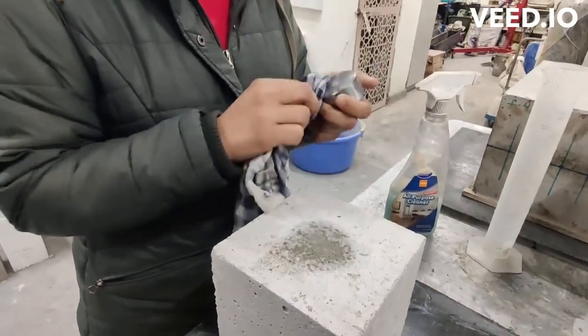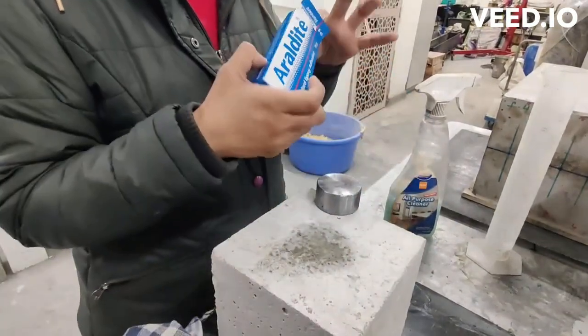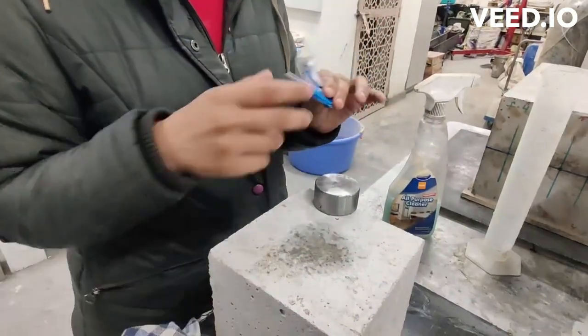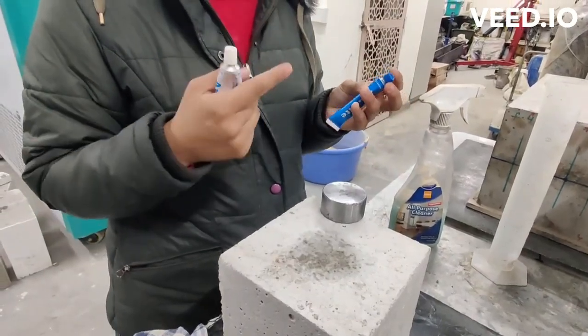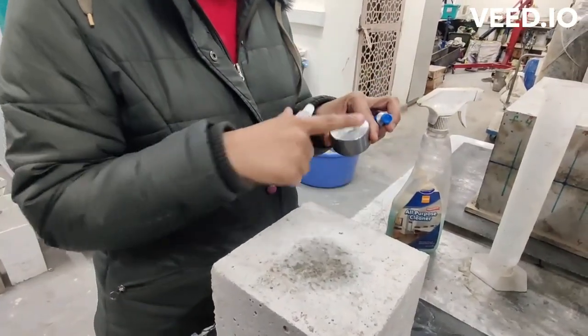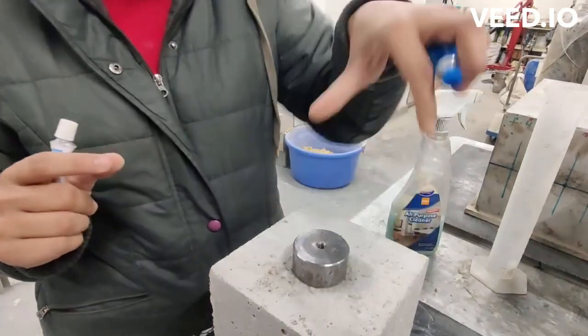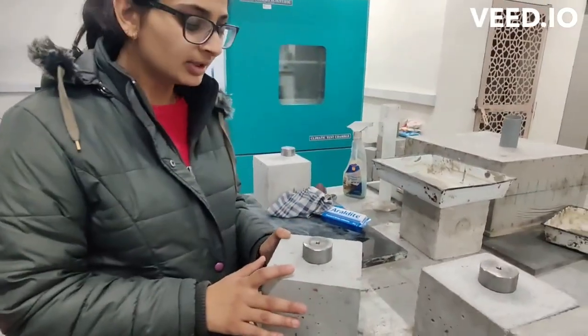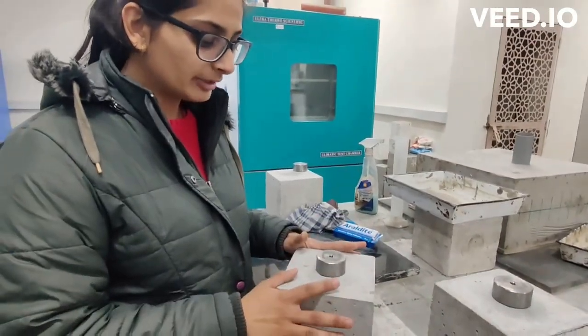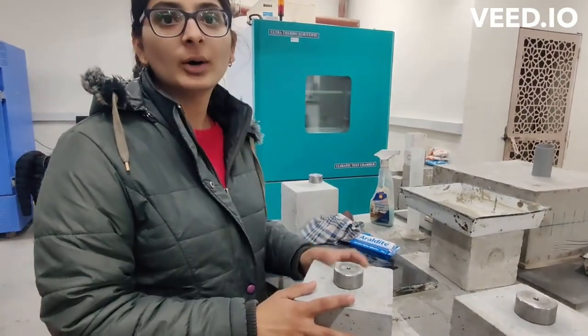After that we will take the adalindite and mix it properly until it converts to a white colour, then spread it evenly on the disc and put it on the cube. The sample preparation of the cube has been done. We have kept the cube for 24 hours so that the adalindite will work properly.